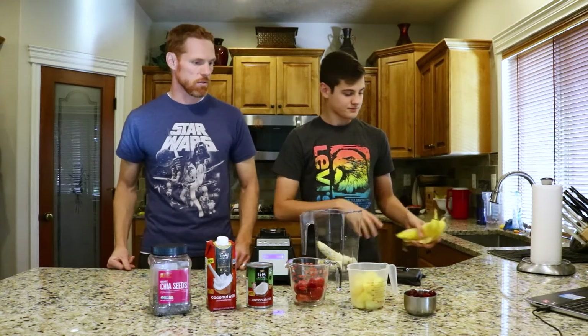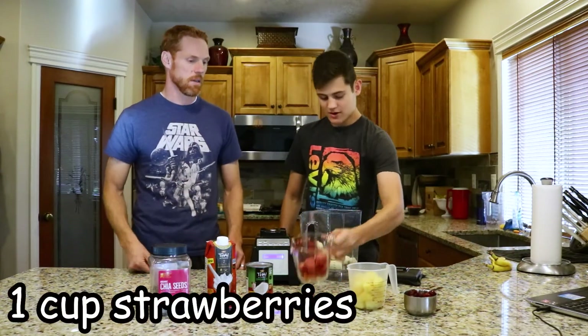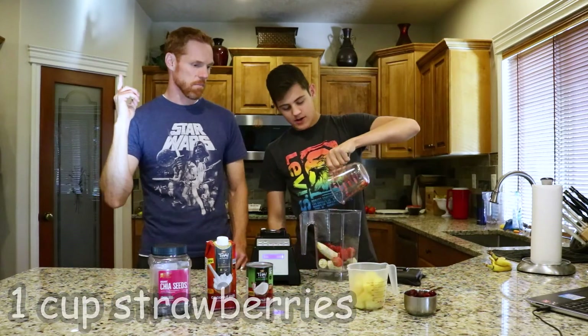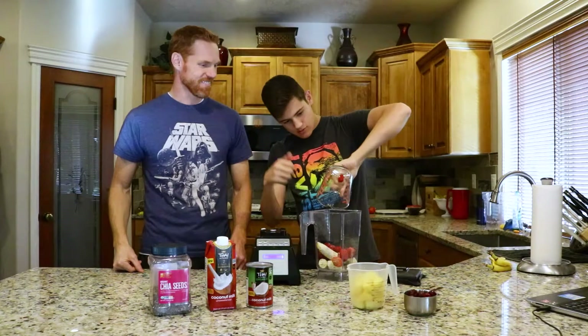So let's do that cup of strawberries. All right, we got those bananas, now the strawberries. Can't miss that one — get that in there.